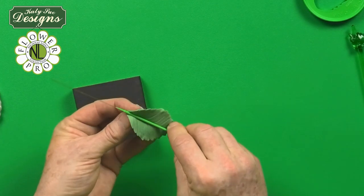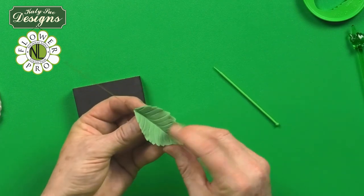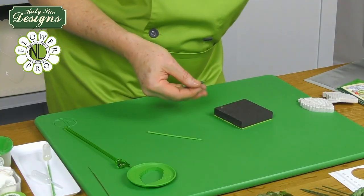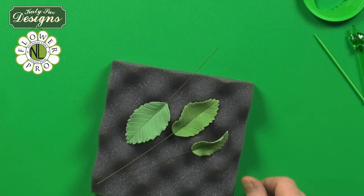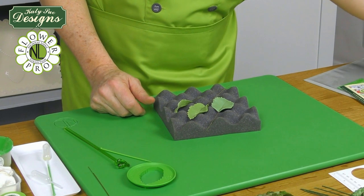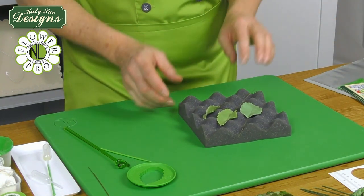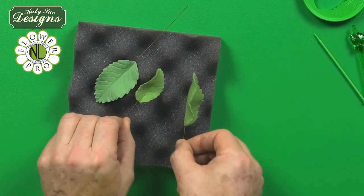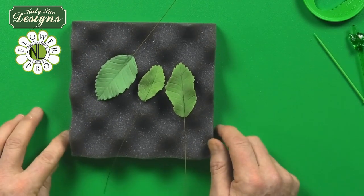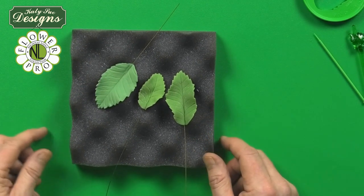Then turn this over and I'm going to hollow with the companion tool, and it's going to give you the shape of your rose leaves. Then you just dry these - generally on some crepe foam or bubble foam, or you can use some aluminum foil, just scrunch that up and lay the leaves onto there so it dries in a nice natural shape. You can see how you have beautiful veining onto the leaves and the beautiful cut on the serrated edge. So this is my Nicholas Lodge Leaf Cutter Set from Flower Pro, and I hope to see you again real soon.